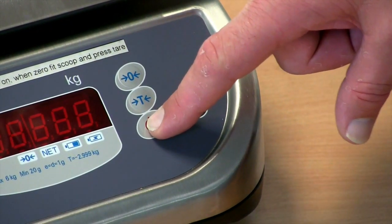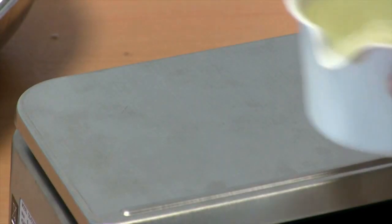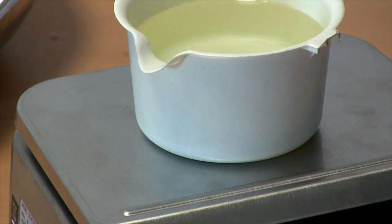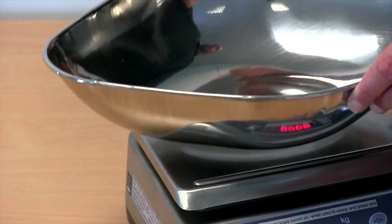Switch the scale on and when the bright display shows a line of zeros you're ready to start weighing. To weigh, simply place your item on the scale and the reading will show the weight nice and clear. The tare function allows you to remove the weight of a bowl, box or tray.